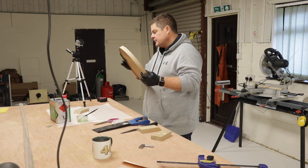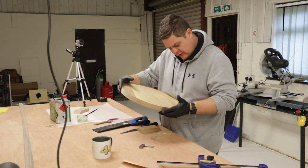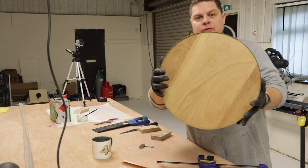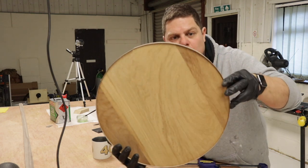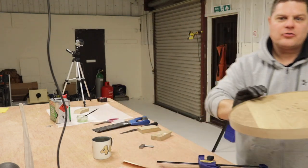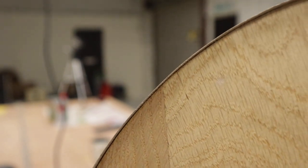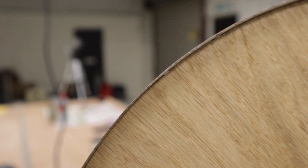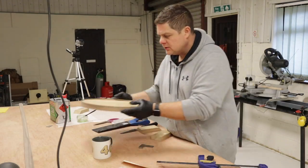That is pretty good. I probably should have used a tiny bit more glue to get more near the edges, but it's pretty good. There's complete coverage all the way round — no holes. So that's number one, on to the next ones.